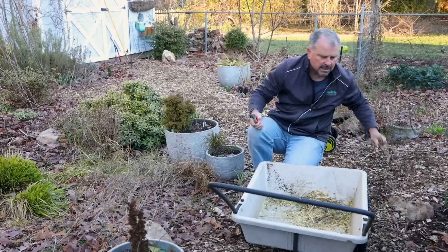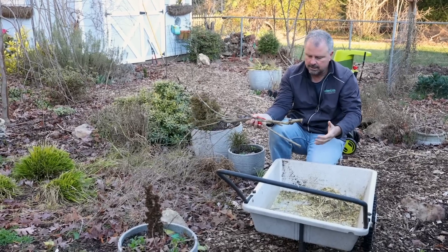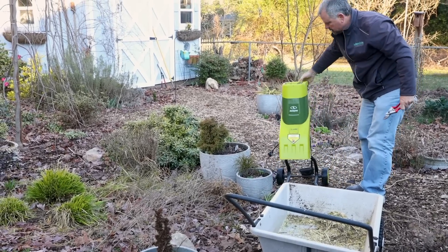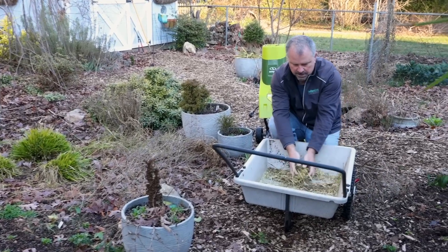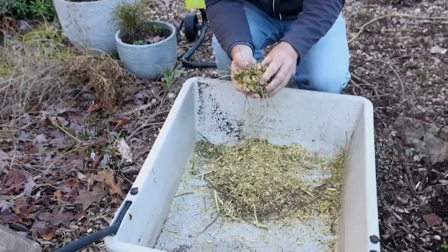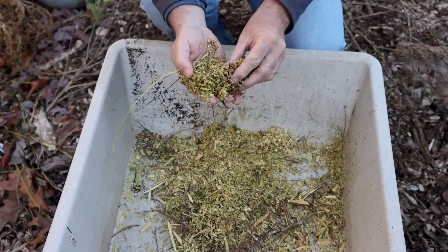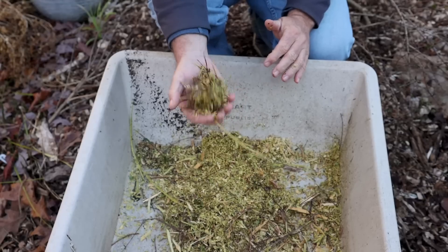I'm starting to chip all that material up back here. This stuff right here is like gold, and let me show you why. This is the material that comes from the chipper from these limbs. The reason it's like gold is because it has all parts of the plant — it has the wood from the inside, the bark on the outside, small little limbs, and the leaves ground up in it. Because it has all parts of the plant, it is just like jet fuel for your soil.